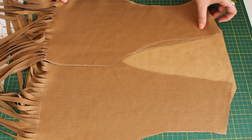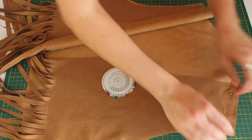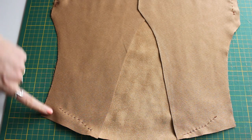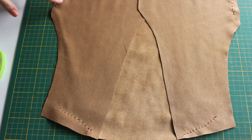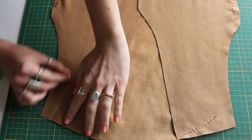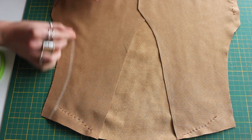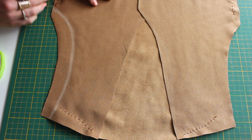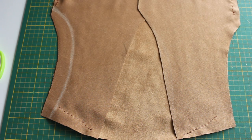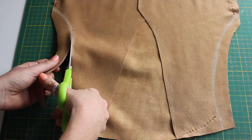Once all the fringe was cut, I put these three panels together with the good fabric facing inside, just pinning those pieces down. My sewing machine didn't really work for me, so I ended up hand-stitching just along the top where the shoulder piece is and along the sides as well. Once I tried this on, I found it was quite tight — again because the vest I used was too tight — so I would suggest using a looser fitting vest for your template.